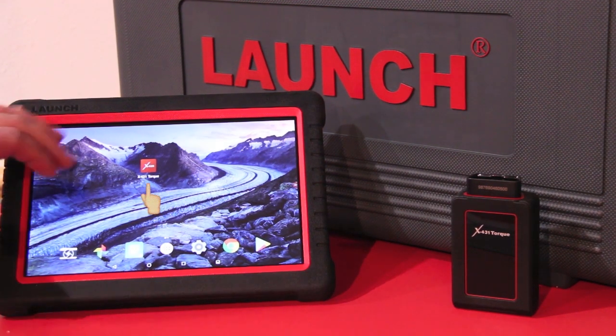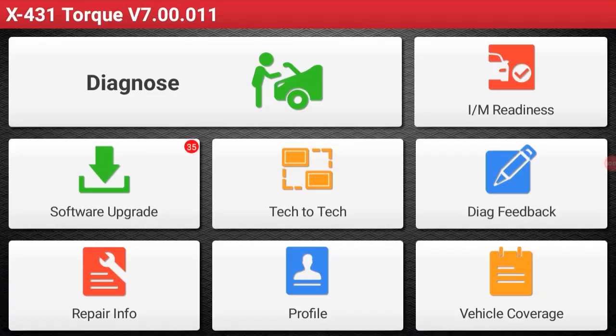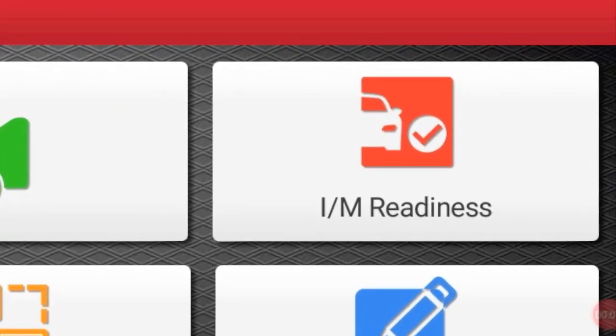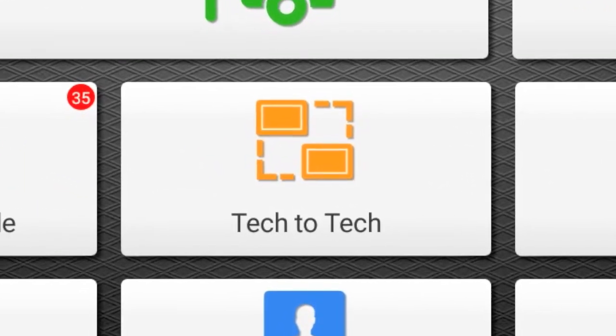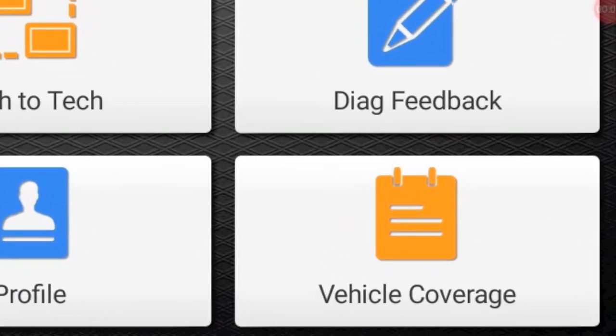Now let's go back and select the X431 TORQ icon. Now we're inside, we can see the brand new layout of the screen. We have our IM Readiness, our tech-to-tech, and our vehicle coverage list.